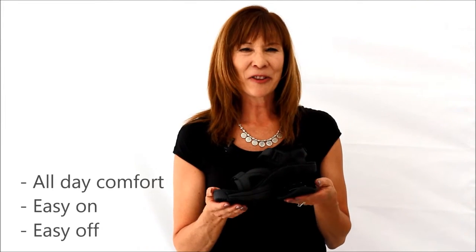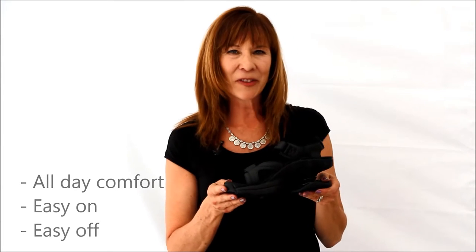So if you love sandals, you'll never give up your Sidewinders. All day comfort, easy on, easy off, perfect fit every time.